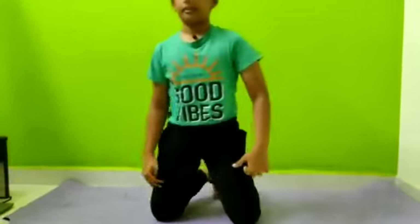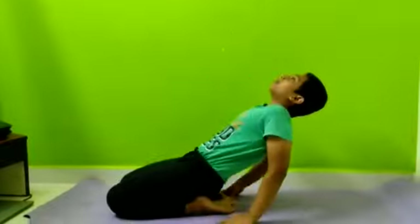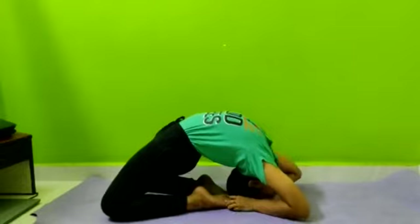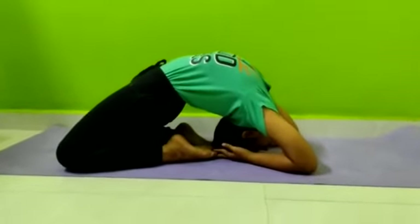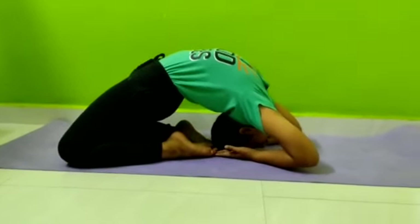Now, Kapotasana. Kapotasana is a backward bend with a full stretch and backward catch. Kapotasana helps with asthma problems.